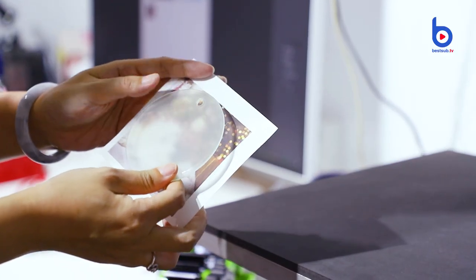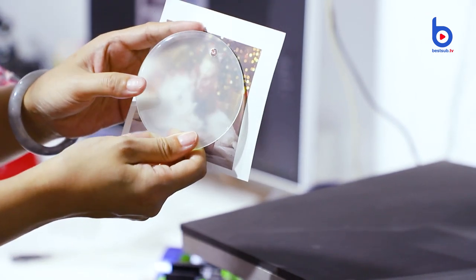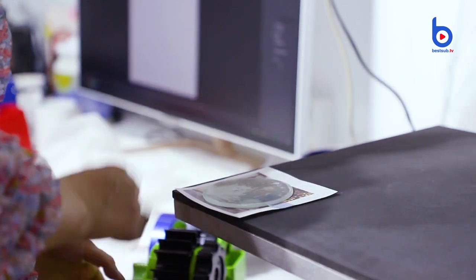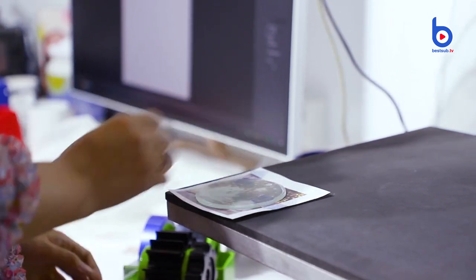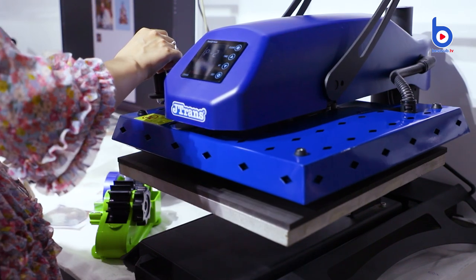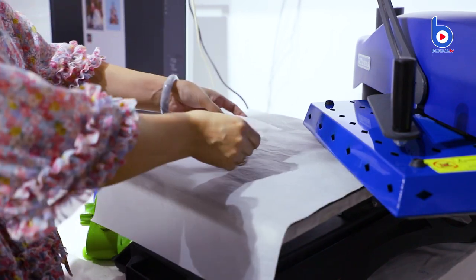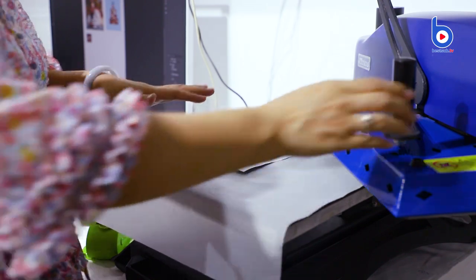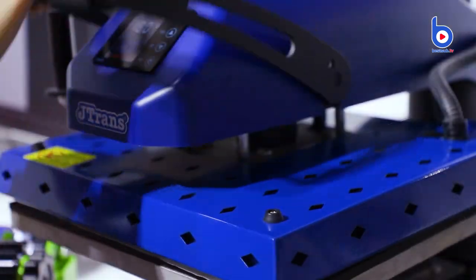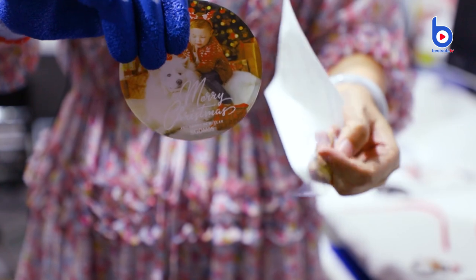Okay, let's move to the glass one. Glass ornaments have two sides: one is frosted and the other is clear. Place the picture to stick on the back side — the frosted side. For the glass one, we need two minutes so we change the time. Put the image face down to do the heat transfer. Put the Teflon sheet first and put the item on it. Because this is a glass one, we need to apply a little better pressure — not too heavy. Okay, it's finished.